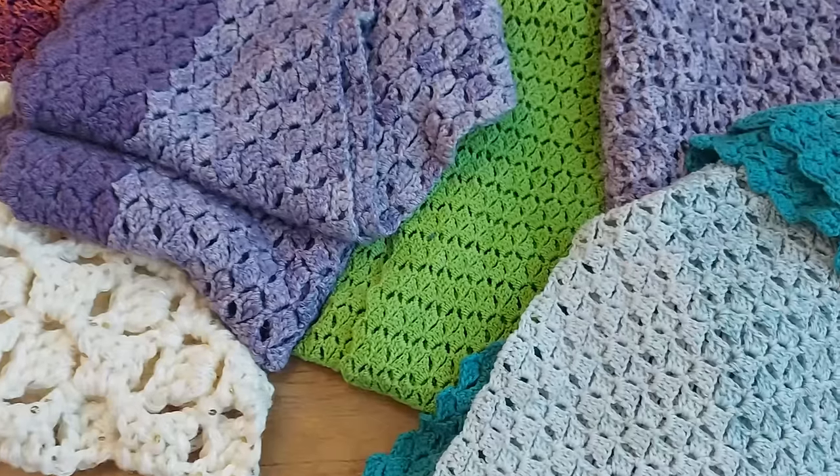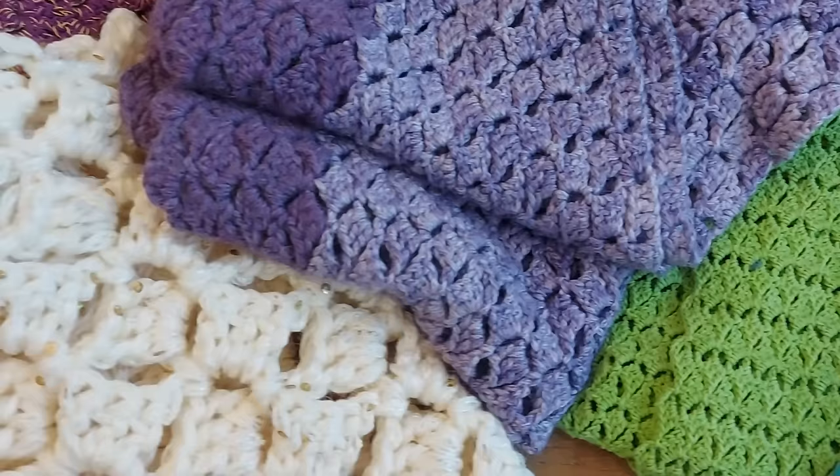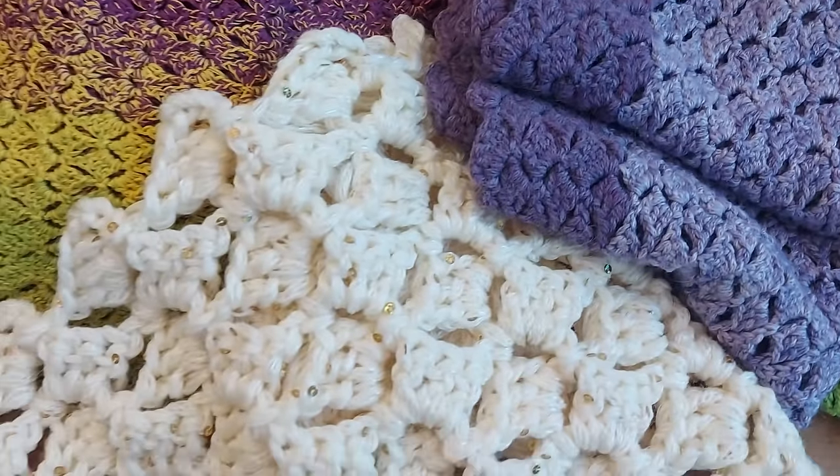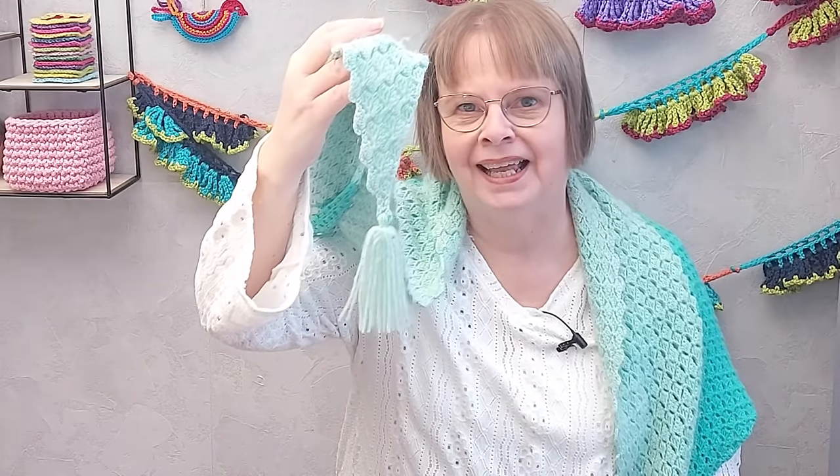Do you have a pattern or a crochet item or a technique that you keep going back to? My number one favorite is this corner-to-corner triangle shawl. I have made many of them over the years in different colors, different types of yarns, both for myself and to give away. I have also given a couple to a project collecting shawls and lap blankets for people who live in senior homes. This one has tassels in the points — I really like that.